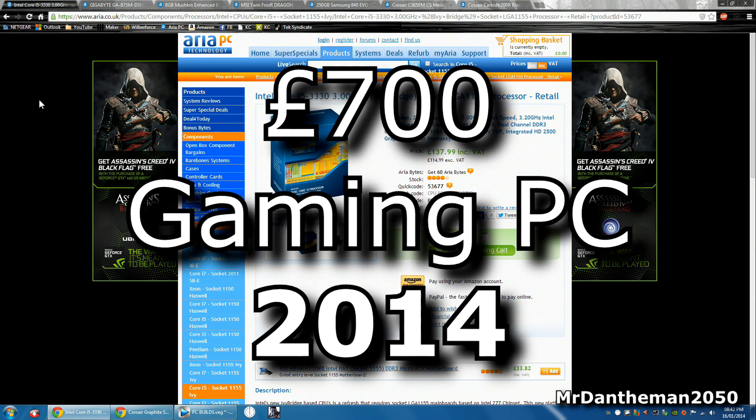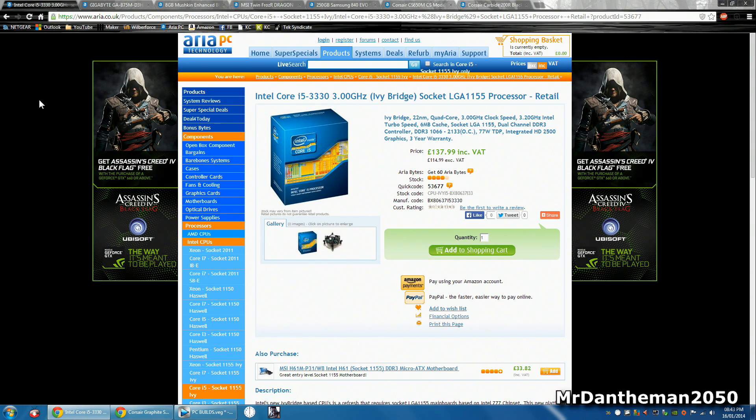This is going to feature an Intel Core i5 and also a GTX 760. I personally have a GTX 760 in my build and I'm able to play games like Battlefield 4 on Ultra at 1080p with at least 60 frames per second solid.